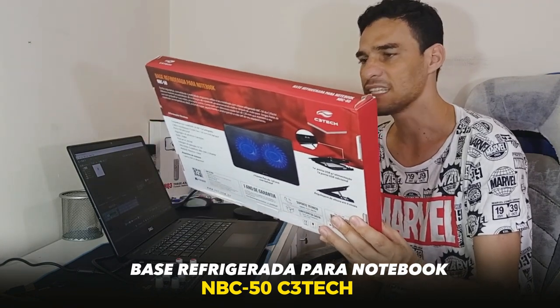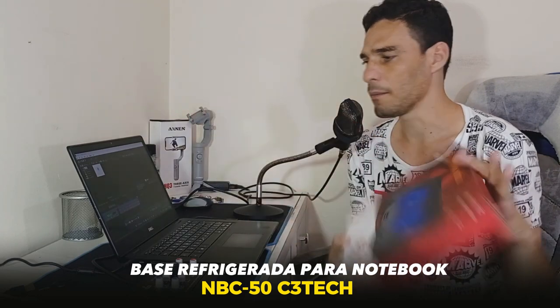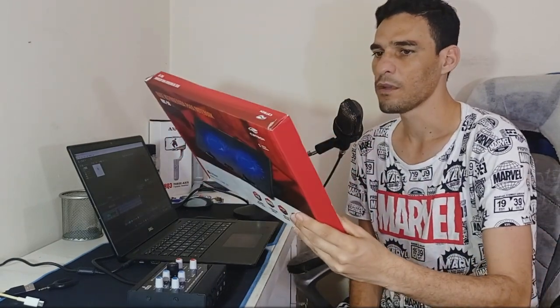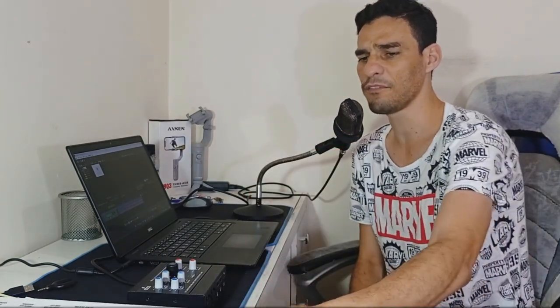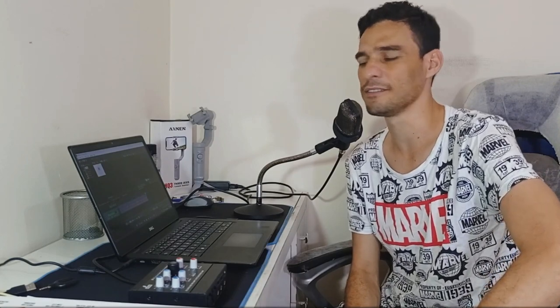This is the NBC50 from C3Tech, very cool. It was acquired at my store, Angelo Hills. It is really a very cool base, we will use it now and you will see everything. Let's see if our notebook is really effective — come with me for this video, leave a like and subscribe to the channel.